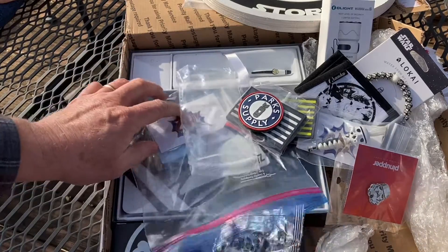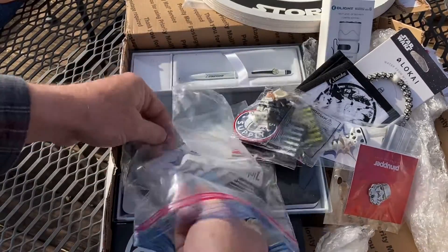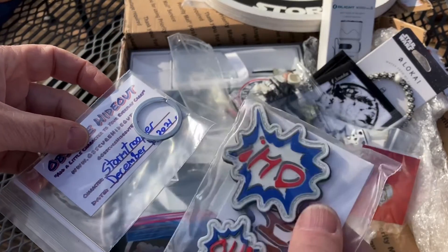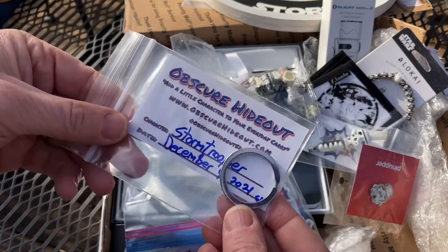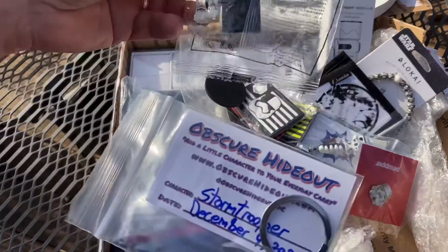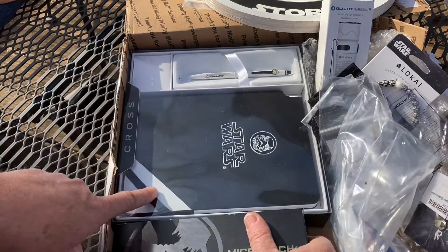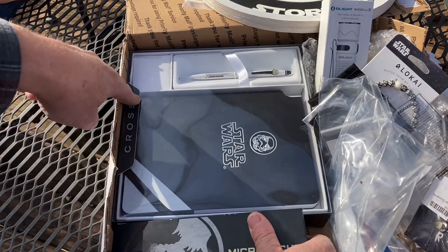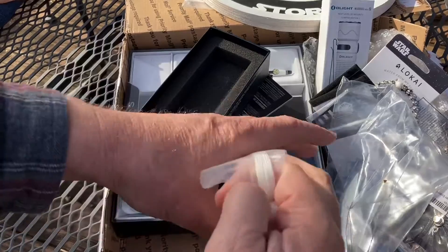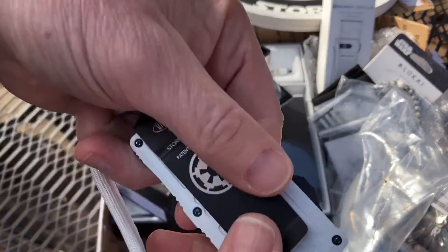Man, look at that - that is so awesome. Park Supply - very cool. I might have to redo this video, I don't think I'm doing it justice. Some obscure hideout swag, and there's what looks like a key ring for the stormtrooper. And then we got a Star Wars notebook and a pen from Cross.